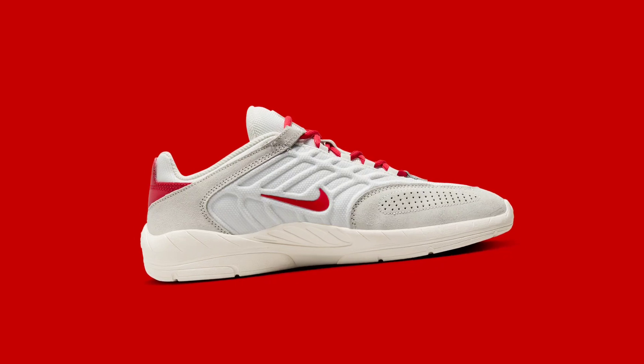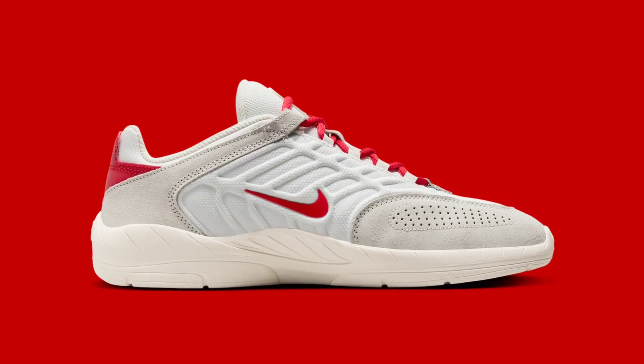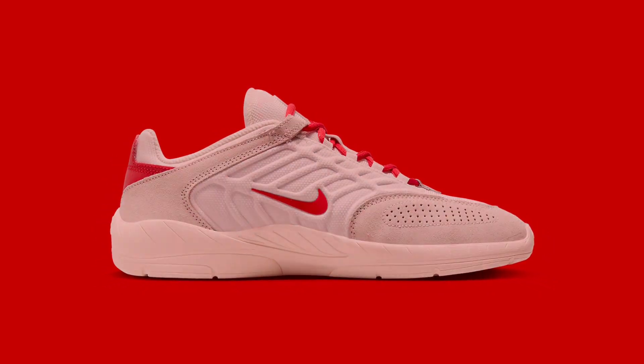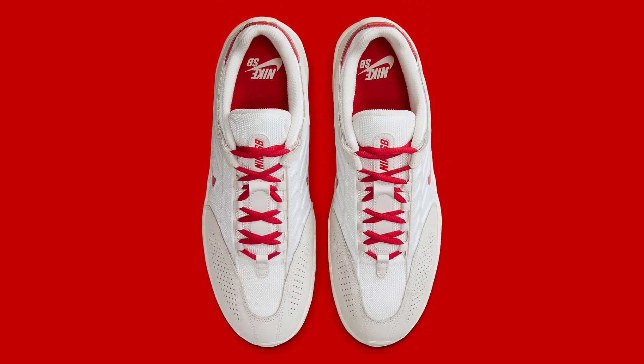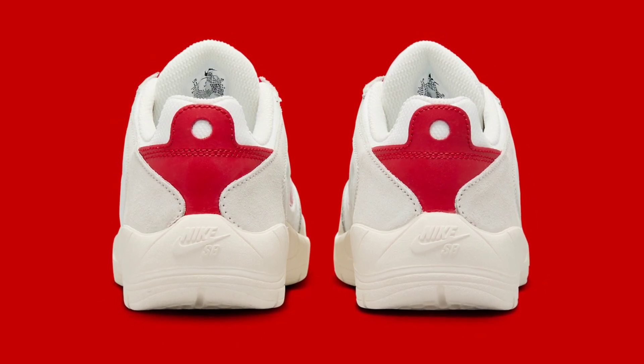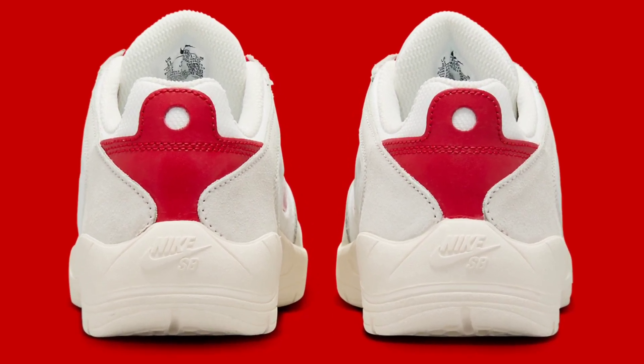The midfoot panel with veins inspired by the human body adds a unique detail to this construction. The textile panel in the vent echoes the design of the Nike Air Max Moto from 2002, while the heel overlay and sock liner receive a smooth leather and mesh detailing.